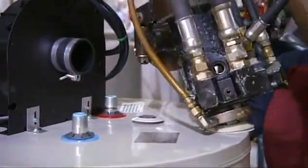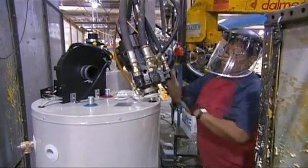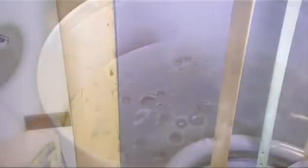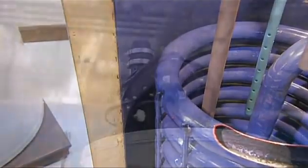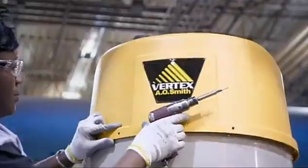A technician now fills the cavity between the inner shell and outer jacket with high-density expanding foam. This foam insulation is about five centimeters thick and goes all around the circumference of the tank to prevent heat loss. The unit then gets a cosmetic cover that conceals the blower.